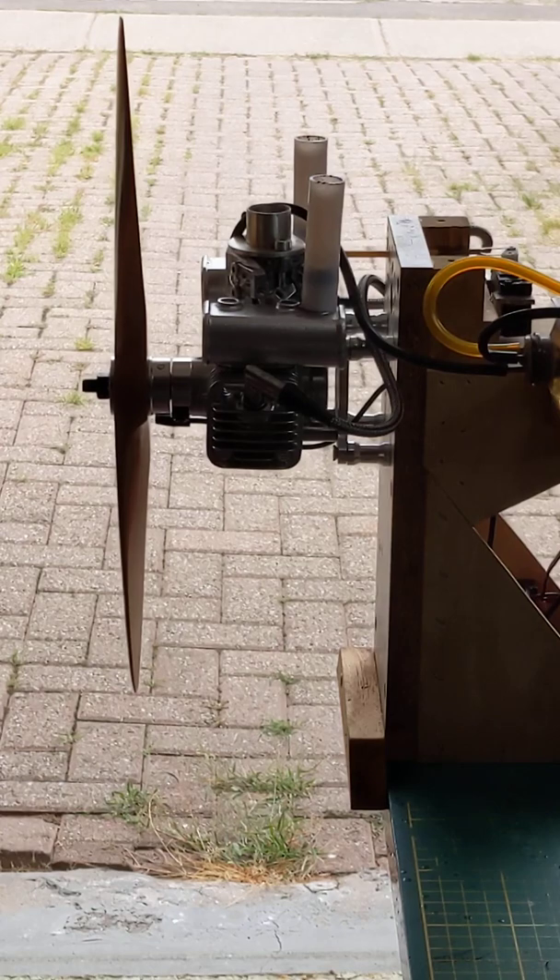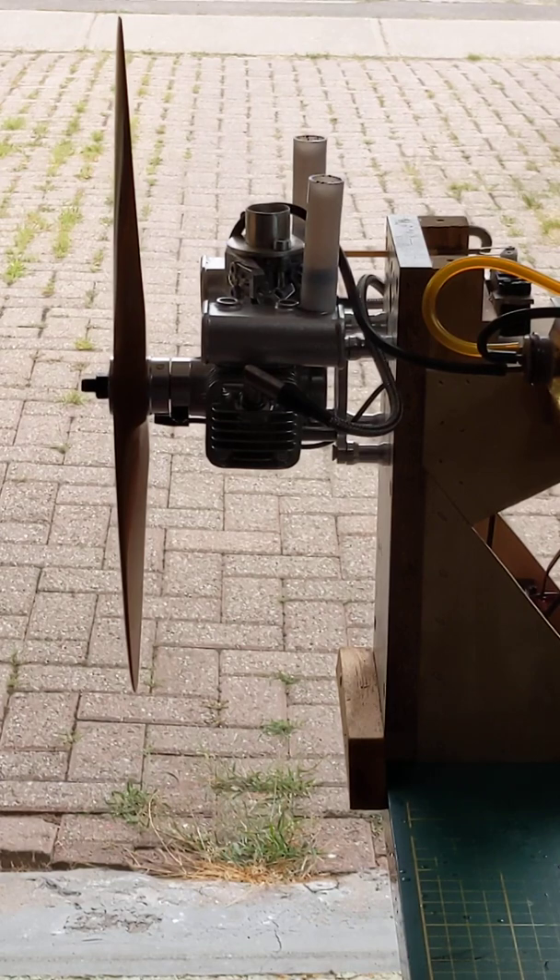We'll just shut that off for a minute to keep this video a little bit short. But there you are — Stinger RCGF 20cc twin boxer, her first startup. Never adjusted the needles, nothing — that's straight out of the box, except for putting plugs in. That's the way she ran. Not bad, pretty impressive.